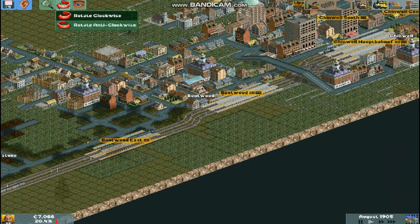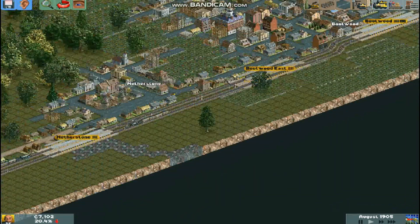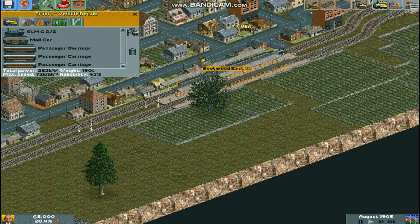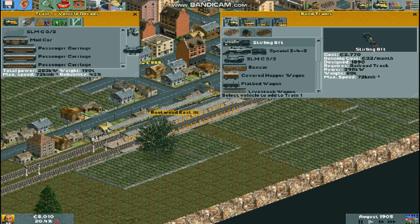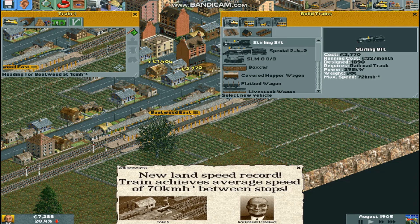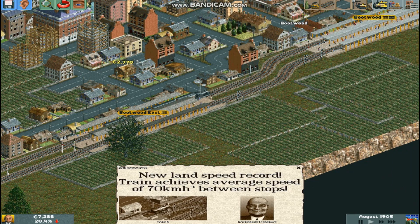Bootwood's getting quite big. Maybe I could do a little tram next episode. Speaking of the next episode, we've about reached eight minutes now. So I'll see you guys in the next episode. Bye.